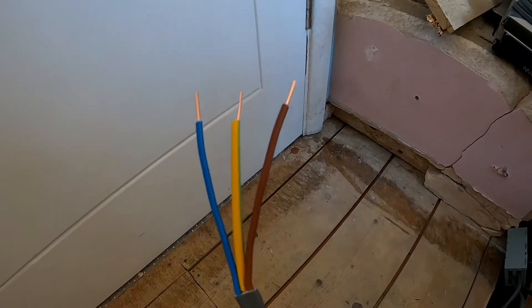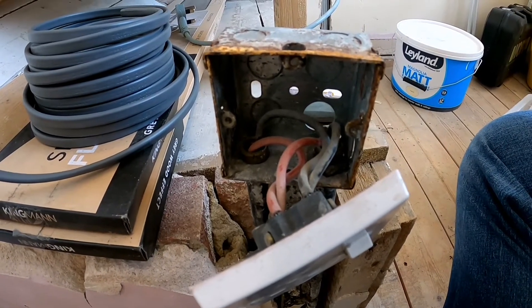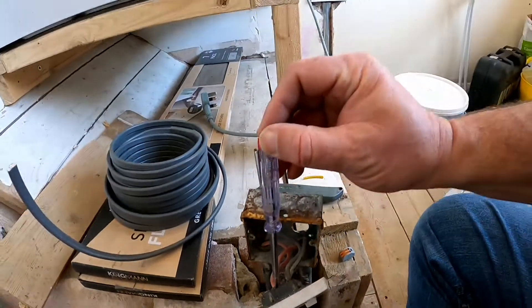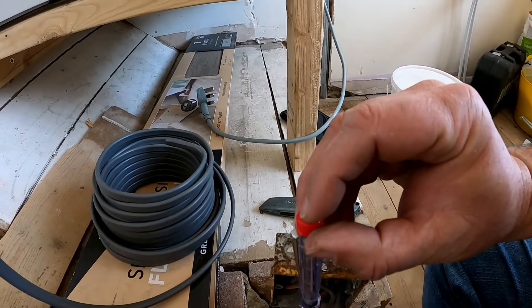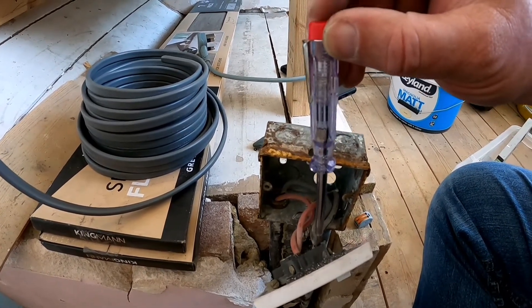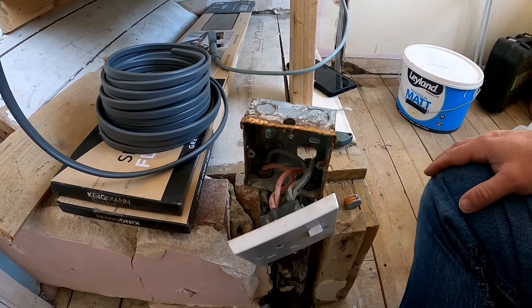I'll take a feed off of that into the earth in here and wire my new cable earth into that as well. Obviously, before you touch any of this, make sure you've powered off your mains — or at least test it to make sure it is not live. Here I've got my tester. You put your finger on the top knobbly bit and it will light up if it is live. We can see it's not live at the moment, so we can quite happily take that off.